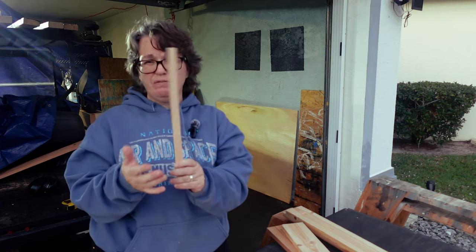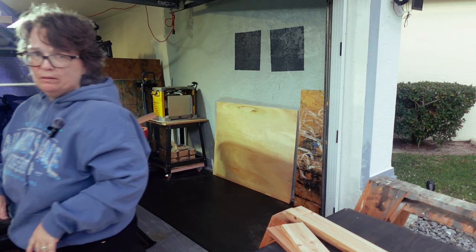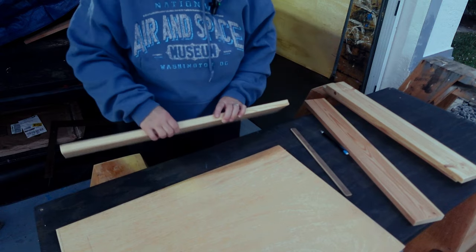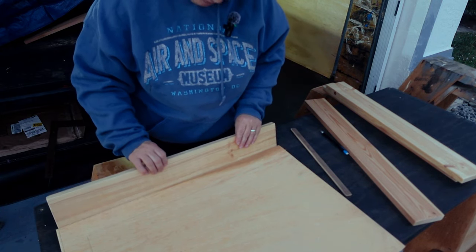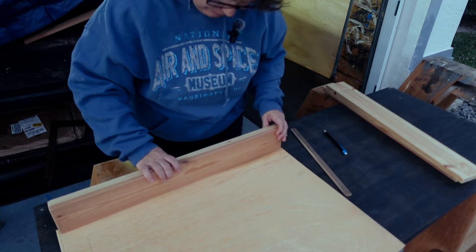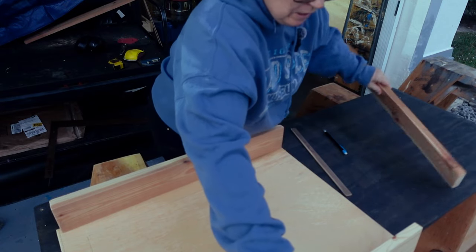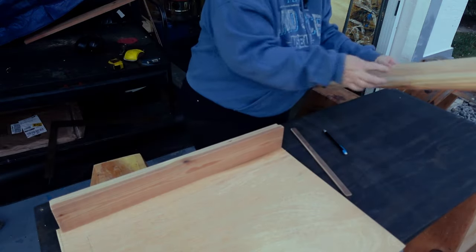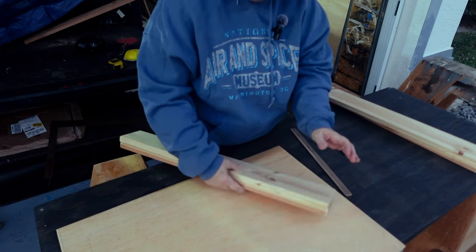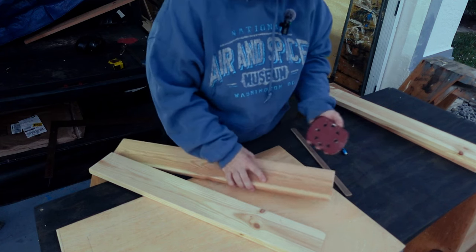I'm not sure if this will work or not, but we'll figure it out. I was thinking I'd glue these up on my panel clamps — here and here for the back — and then do the same thing for the front, so you have one on the edge and one on the front to make sure it's all set. But I've got to sand them down; they're still pretty rough. And you're not using a power sander? No.